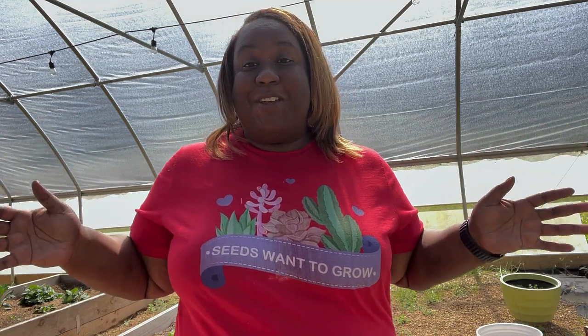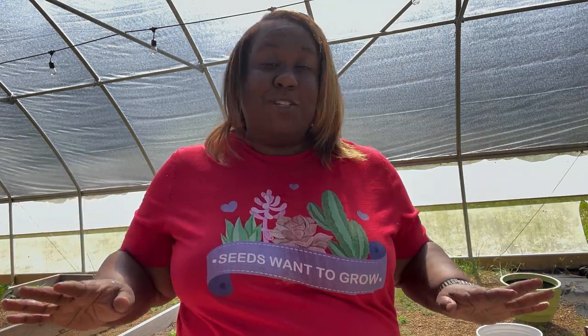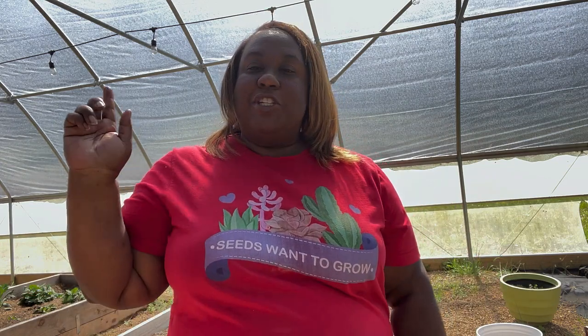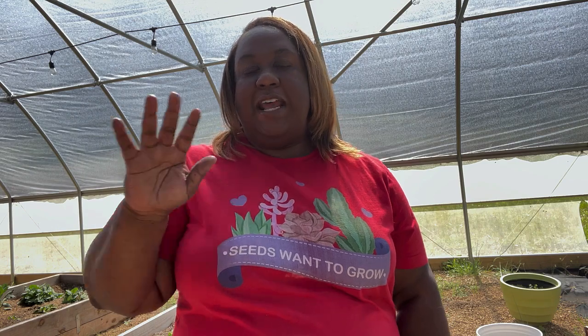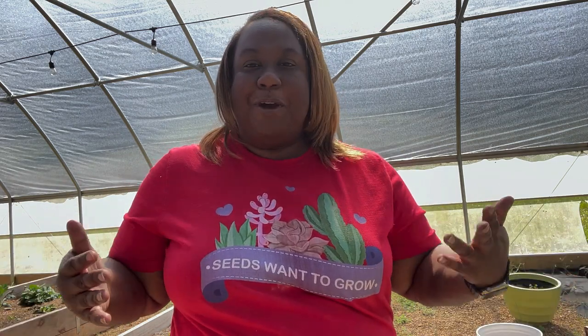Welcome back to A Gardener's Journey Homestead. I'm Barbara, and today I'm going to let you hang out with me in the greenhouse. I have some watering to do — I haven't watered in a couple of days and the sun has been out, which is a good thing. We're also going to start some seeds and up-pot some seedlings that have outgrown their space into bigger pots. Come hang out as we do all things in the greenhouse and prepare for the garden season.